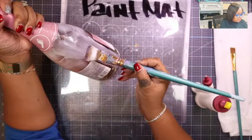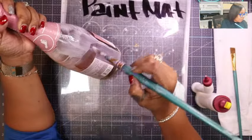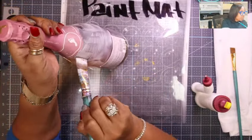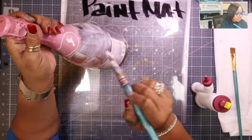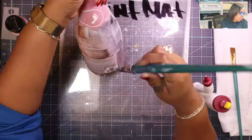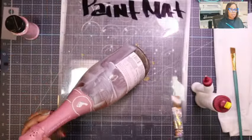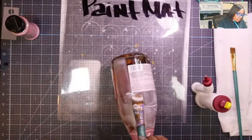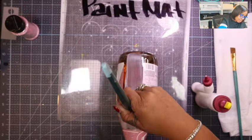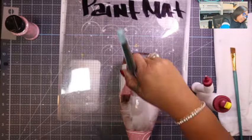This is going to be a great gift for Valentine's Day, someone's special birthday, or almost anything you want to give somebody. You can create this bottle for them and gift it to them!